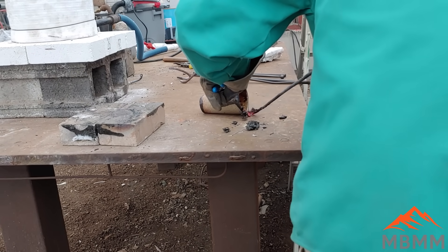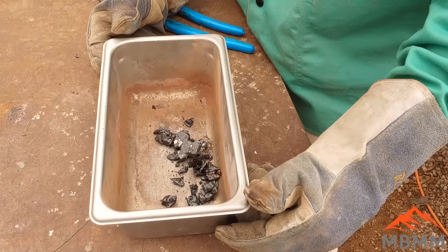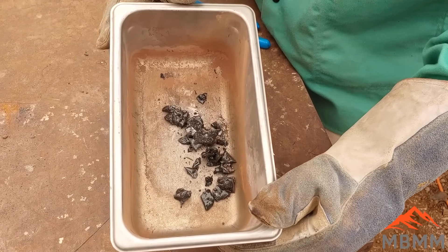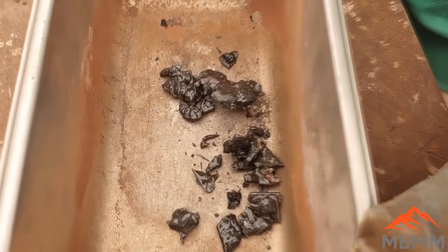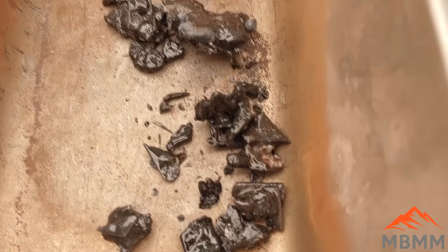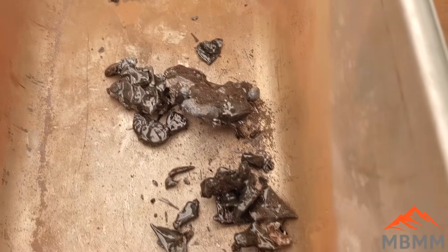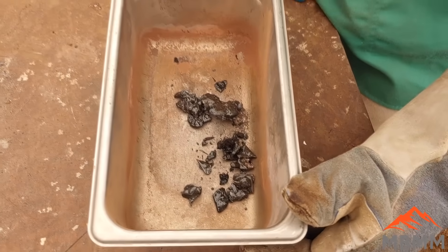Right after our pour there was a bunch of ceramic chips left in the bottom of that crucible, so here I'm scraping them out. We ended up with maybe 10 to 20 grams of chips and some slag left over. We'll get these all crushed up and see if we can get them panned out with a gold pan and see if there's any precious metals, lead BBs, or anything of value left in there.